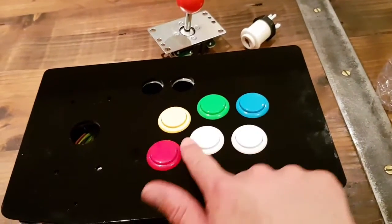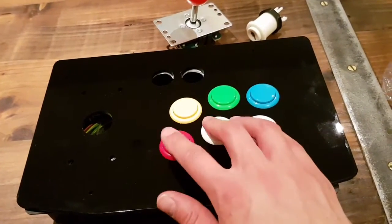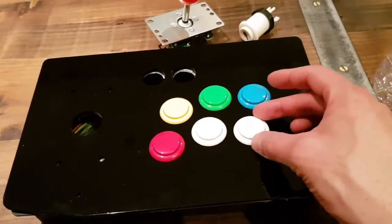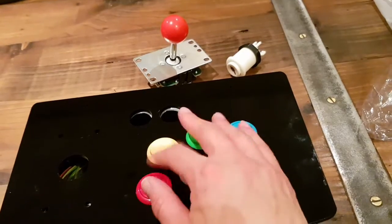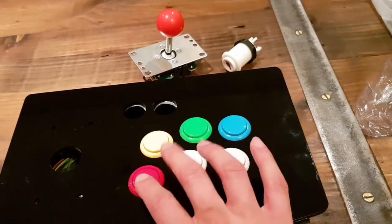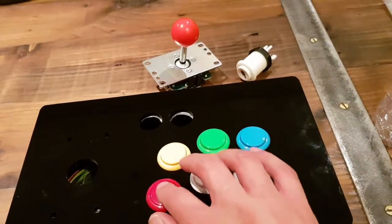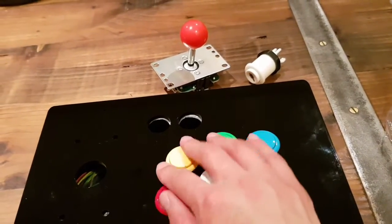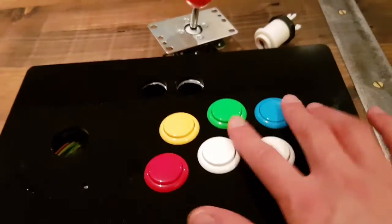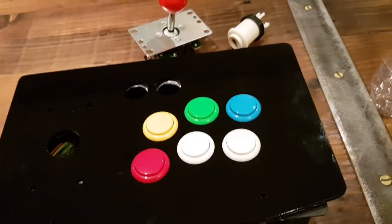I've got the Sanwa buttons plugged into the arcade control panel tester panel and they actually feel quite good and look quite good once they're actually screwed into place. I'm really torn whether to stick with these or go with the HAP style concave buttons, but I'll have to give them an actual play with the games and see which ones I prefer. They actually look pretty good especially with a nice Neo Geo color scheme.